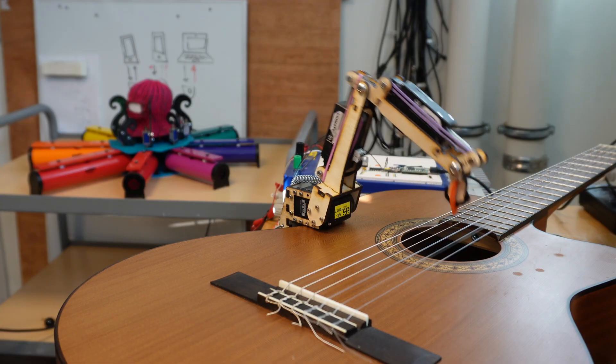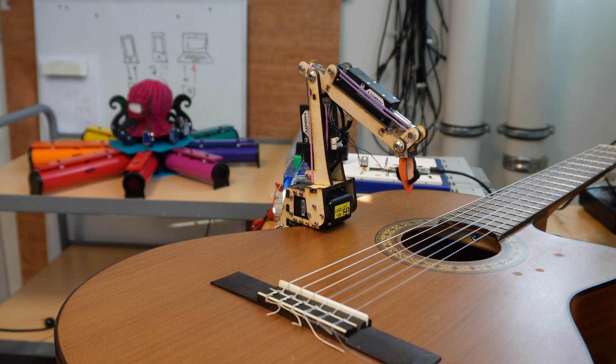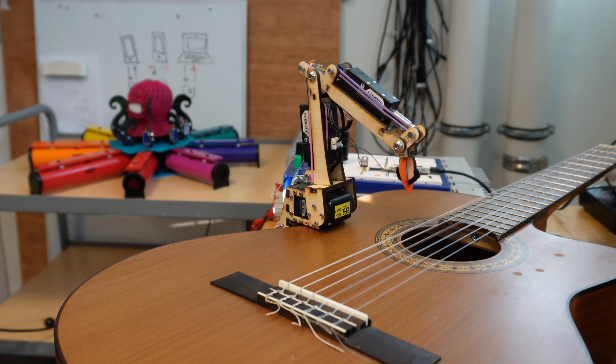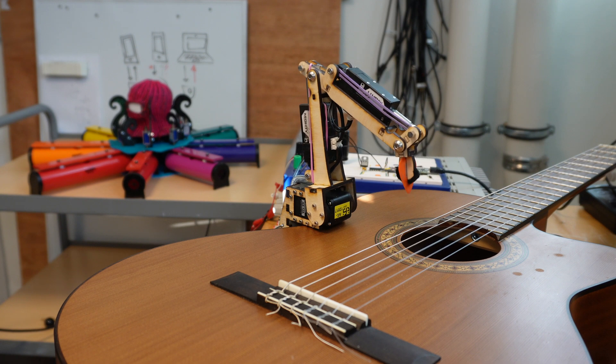This mechanism can strum any range of strings — here it is strumming the top two strings, and then the top three strings, and so forth. And it can strum the strings in the reverse direction. So this will be the D, G, and B strings, and then the same thing in the reverse direction, and then just the two middle strings. So I think you get the point.